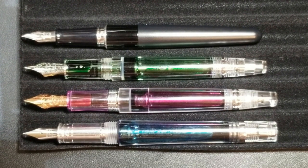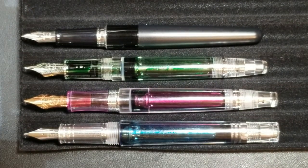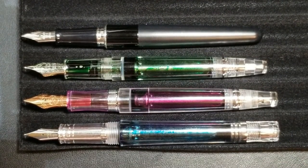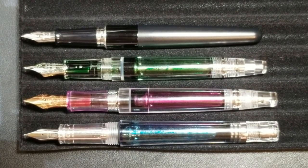Up next I'll post some weights and dimensions on screen. As a hint already — this pen is over 30 grams inked, so it's definitely a hefty pen with a lot of weight, a lot of metal especially in the back portion.